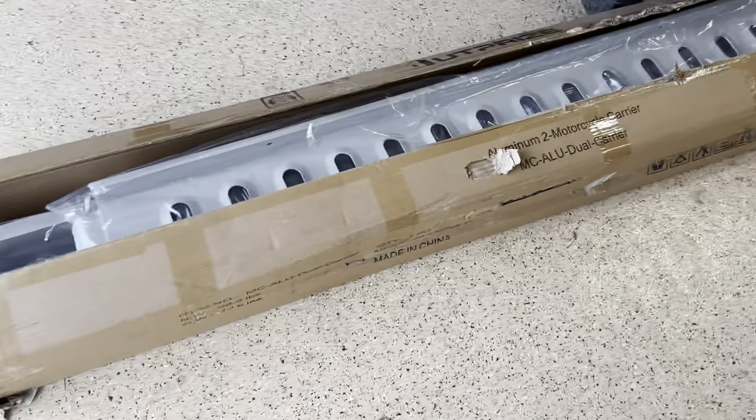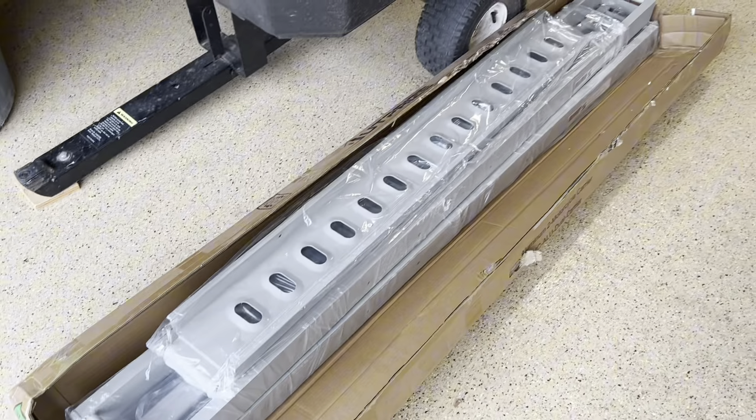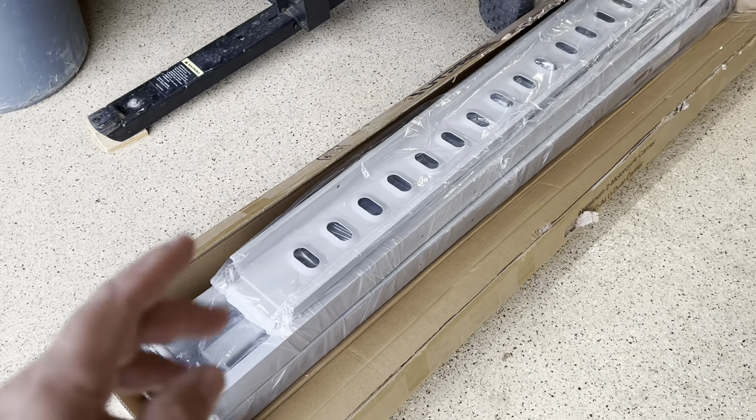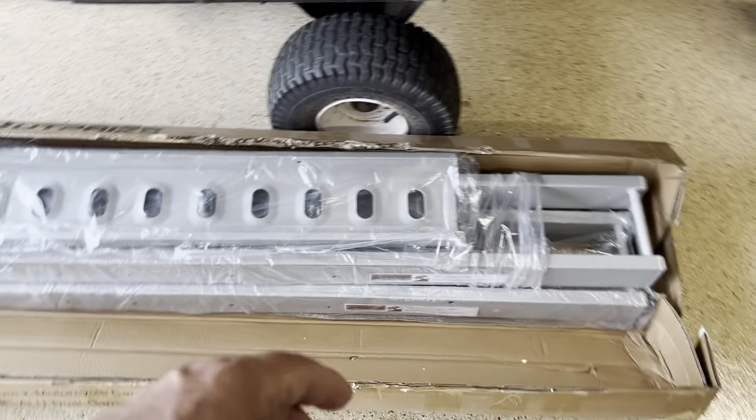I was sent this motorcycle dual carrier that goes into your trailer hitch and asked my opinion on it, so let's make this short video, check it out, get it put together, and see how it works.